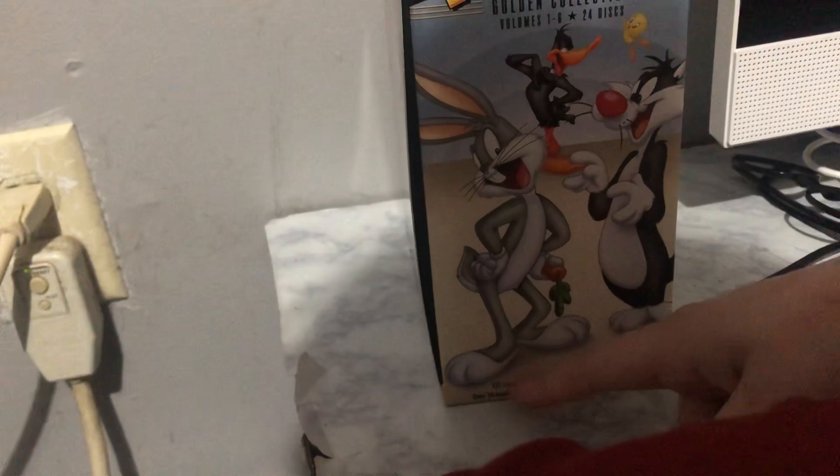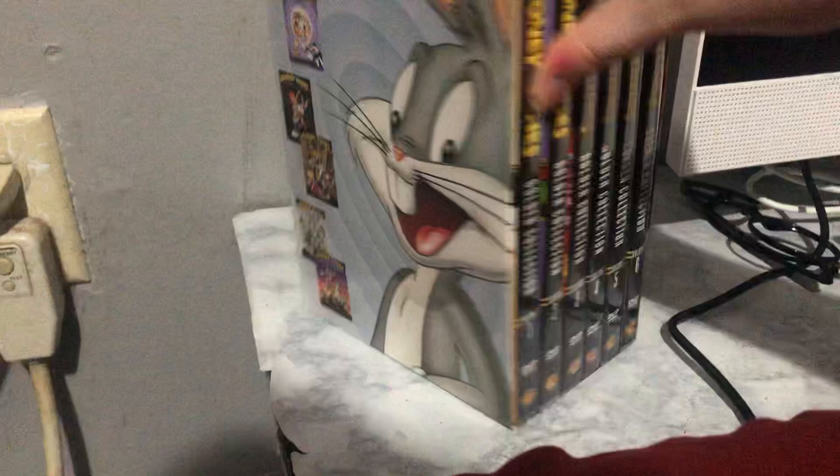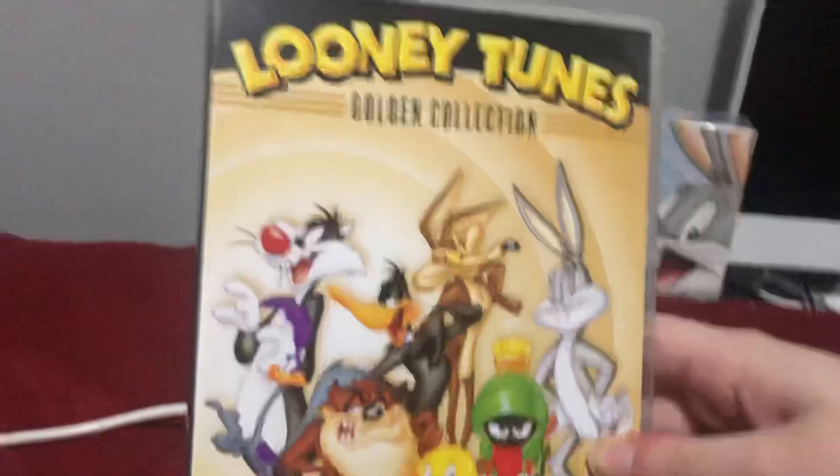You might notice there are 6 DVDs in front of them. Let's take a look at them. First, we have the Golden Collection Volume 1, which is very awesome for this collection.